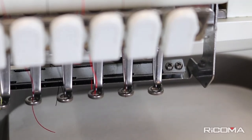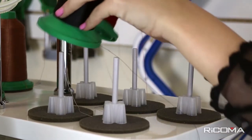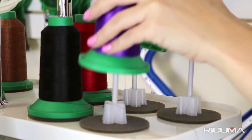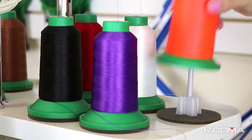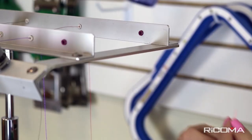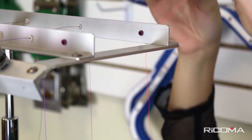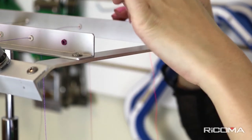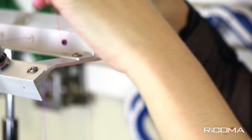To begin threading your machine, snap the thread cones onto the thread base. The back row of threads will be threaded through the back metal rack, and the front row of threads will be threaded through the front metal rack. On this video we will be discussing how to thread needle number one. Pull out the thread from spool one and pass the thread through the bottom eyelet of the back metal rack, then through the vertical eyelet, then proceed to pass it through the corresponding eyelet of the front metal rack.